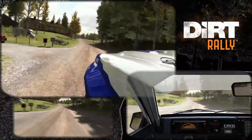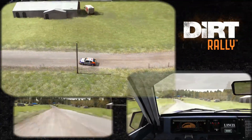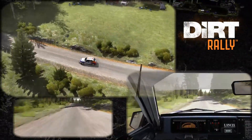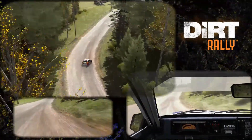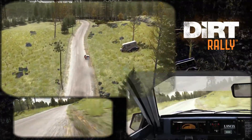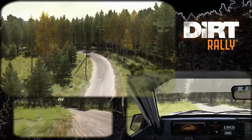Jump maybe past junction don't cut. 100 left 5 long over 2 small crests 80 long crest right 3 half long caution middle over big jump. Right 6 crest 40 left 4 half long over crest don't cut 80. Right 5 over crest jump maybe don't cut 60.